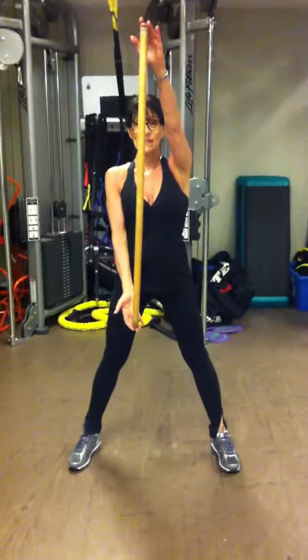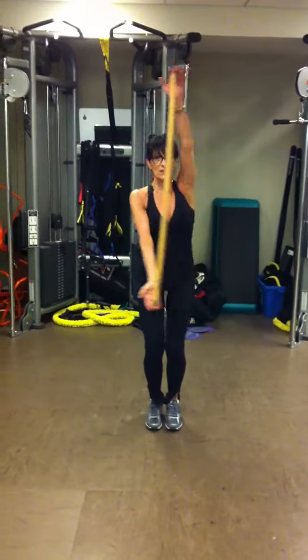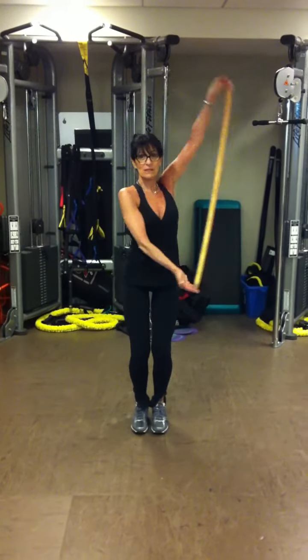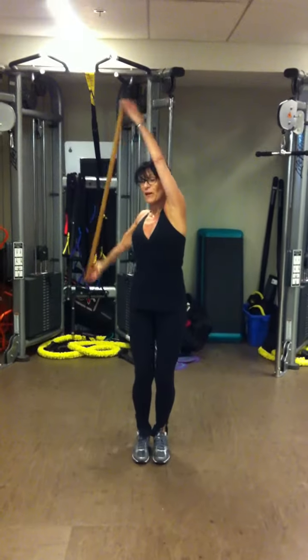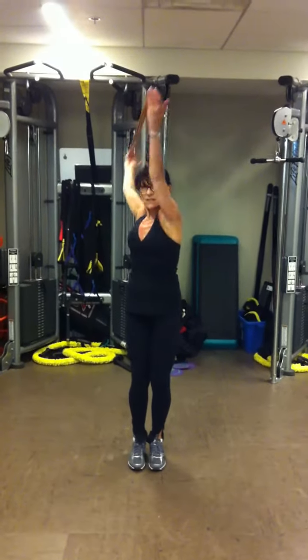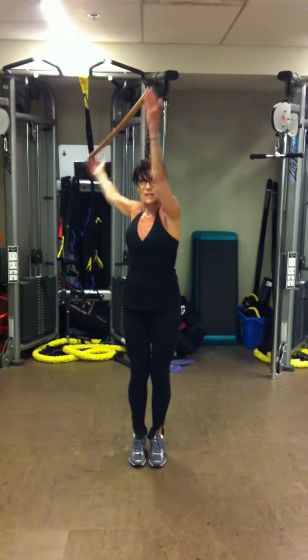I'm coming here, and then I go the opposite direction, changing it, keeping my arms straight. And that opens up my shoulder.